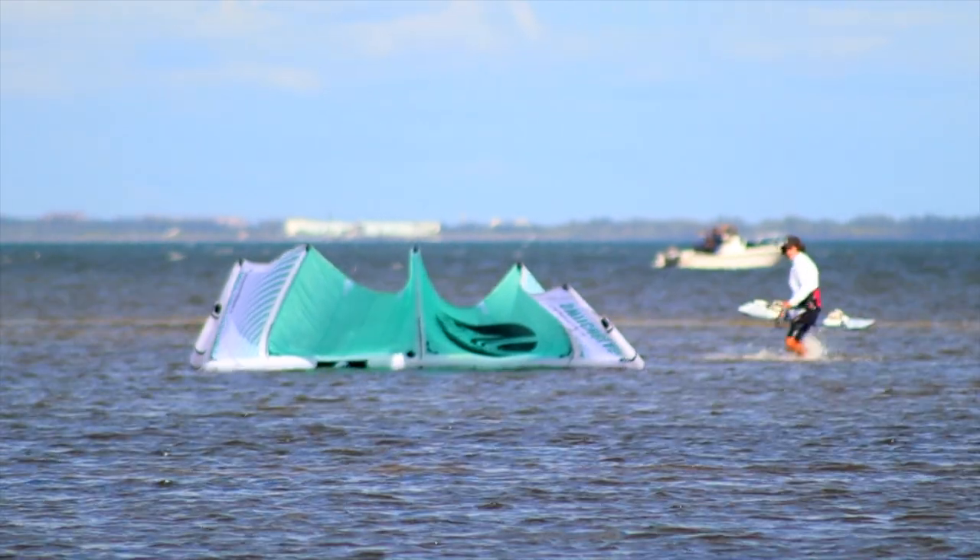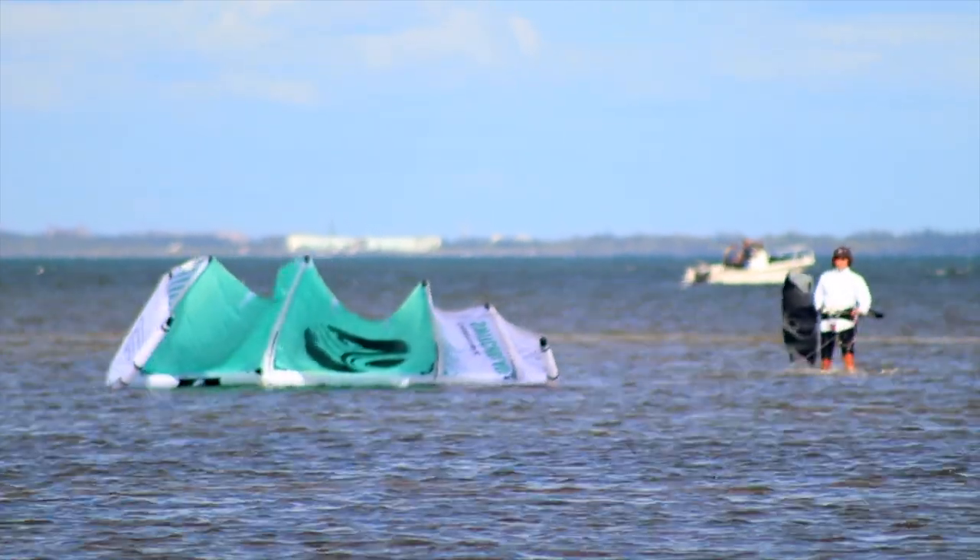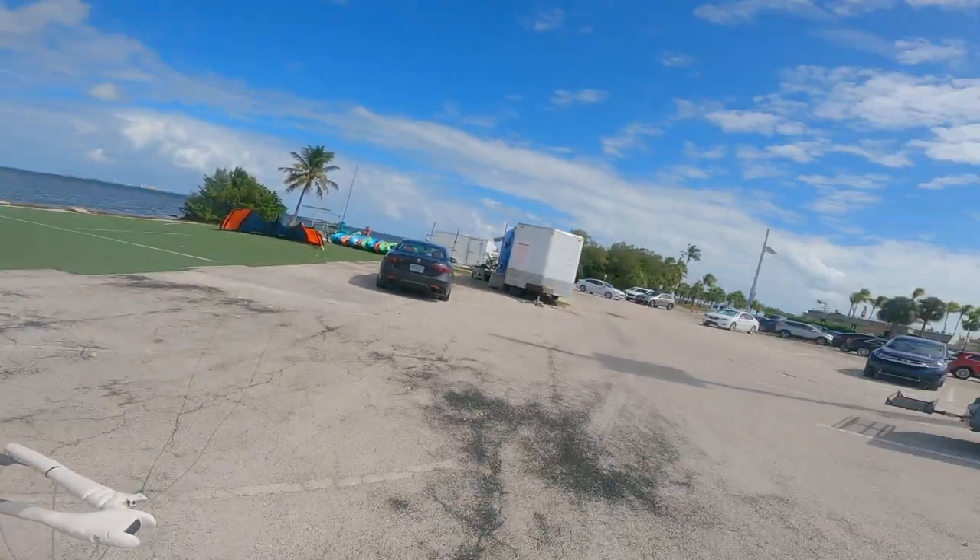Today I'm at Adventure Sports Miami and I'm going to demonstrate the drift launch. It's a way to self-launch your kite, and the drift launch is useful if you're in an area where the shoreline has dangerous obstacles such as this parking lot.